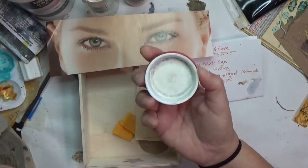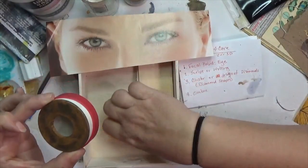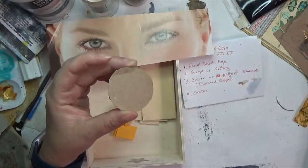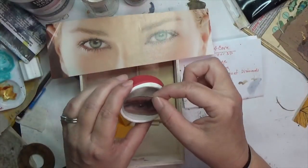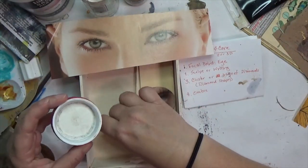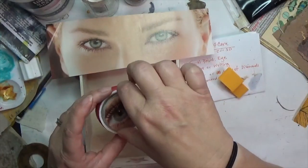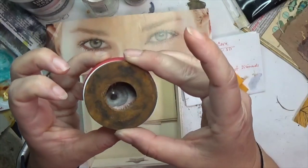I thought that over an eye would be super cool, and then it hit me that this medicine cap could be my container. I did a trial run with this eye from a magazine stuck on some craft paper cardstock, and I think it kind of works. I'm going to put it in here, but I don't like it too deep all the way in - I found that pushes it too far back - so I'm going to put something in it, maybe some paper or wood, to keep it forward.